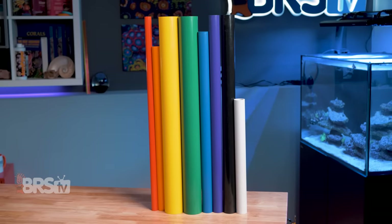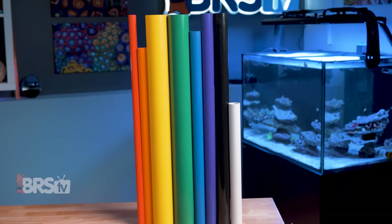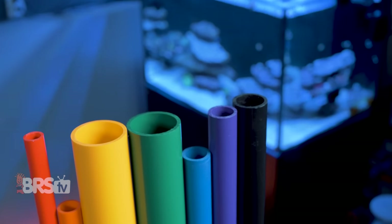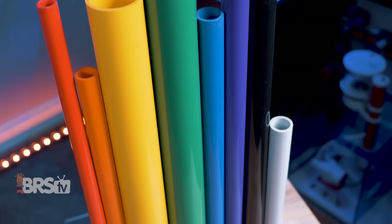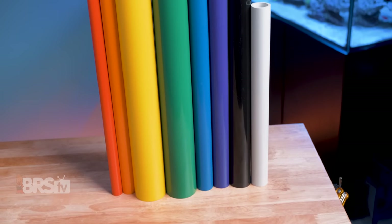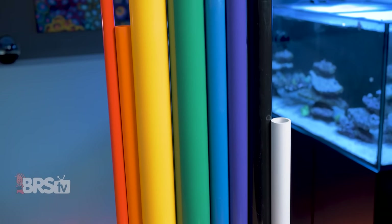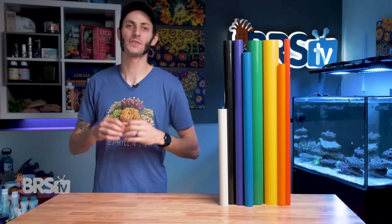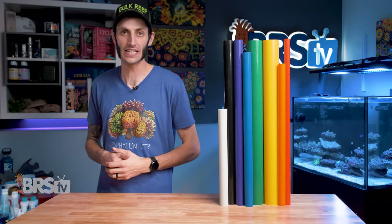BRS has a full line of colored schedule 40 PVC, whether your personal favorite is gray, black, blue, purple, green, yellow, orange, or red. And you can get any of those colors in 24 or 48 inch lengths, in half inch, three quarter inch, one inch, one and a quarter inch, one and a half inch, and two inch diameters.